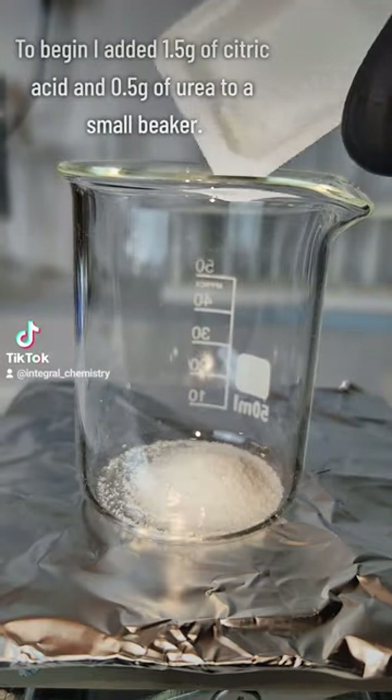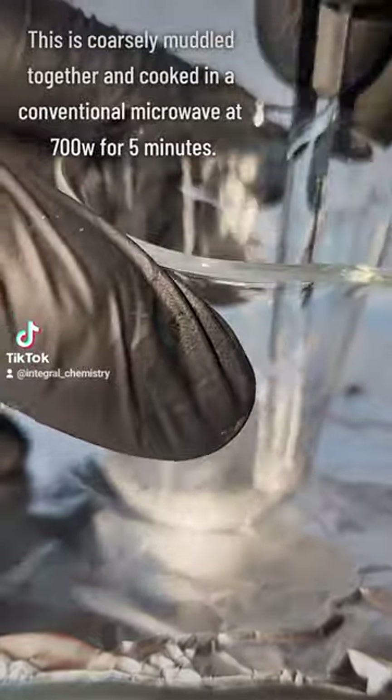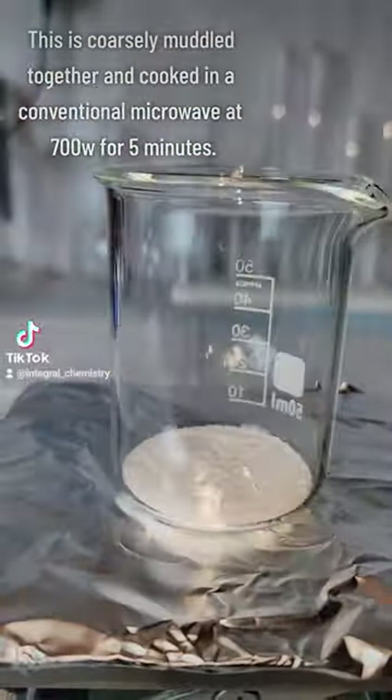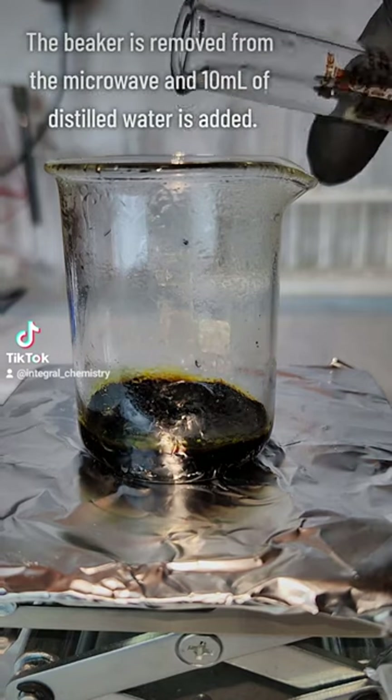For this synthesis, I muddled together 1.5 grams of citric acid and 0.5 grams of urea and cooked it in a 700 watt microwave for 5 minutes. The microwave radiation polymerized them together into amide stabilized graphene nanoparticles.